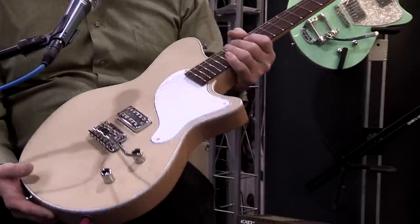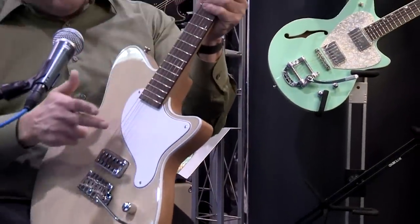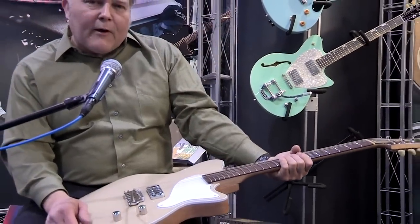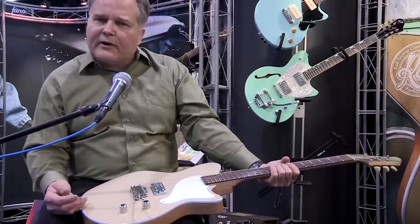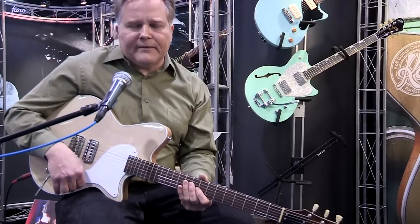The departure here also is that it has a bolt-on neck, 25 and a half inch scale. These are new for Coal guitars — not new for guitar design, but new for Coal guitars. So this is my take on classic California electric guitar construction from the mid-50s.